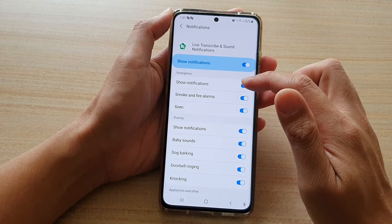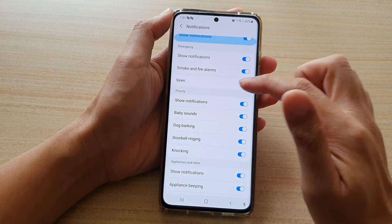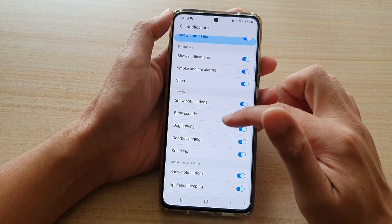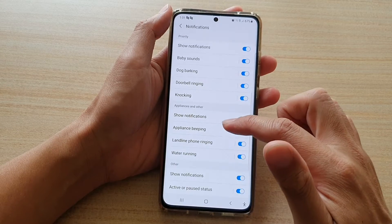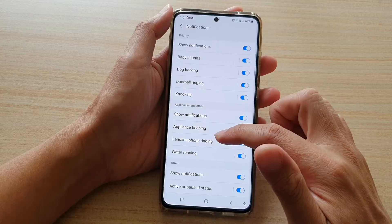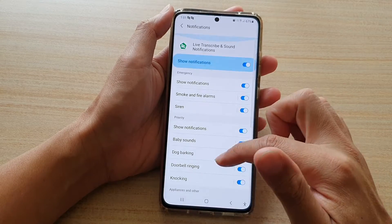So here you've got smoke and fire alarms, siren, baby sounds, dog barking, doorbell ringing, knocking, line ringing, front ringing, and so on in this list right here.